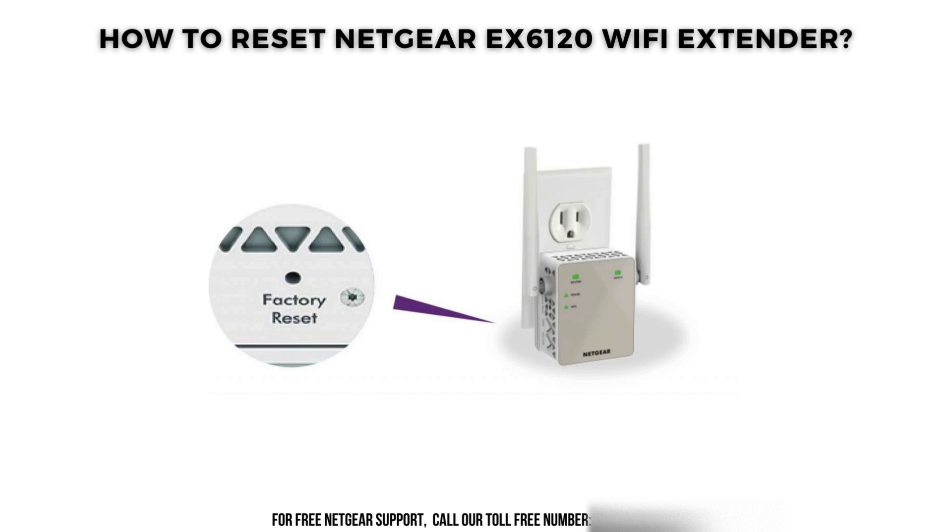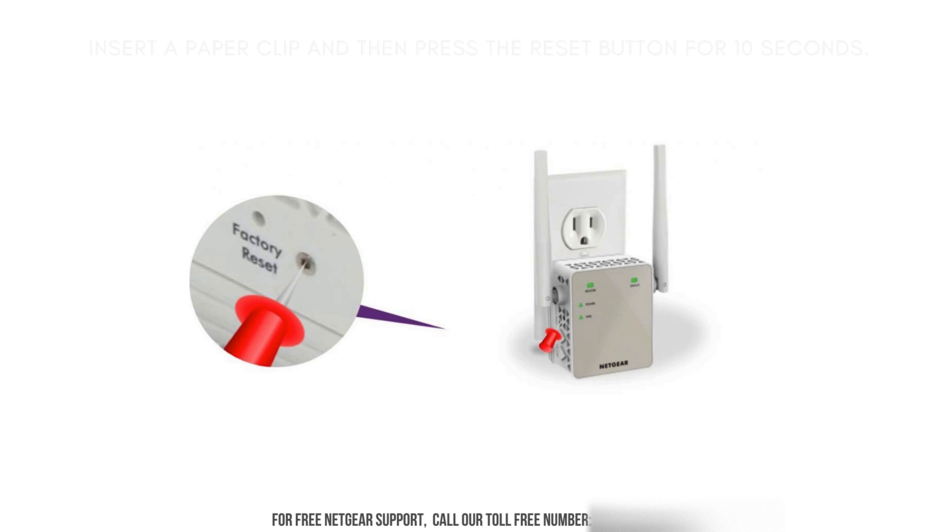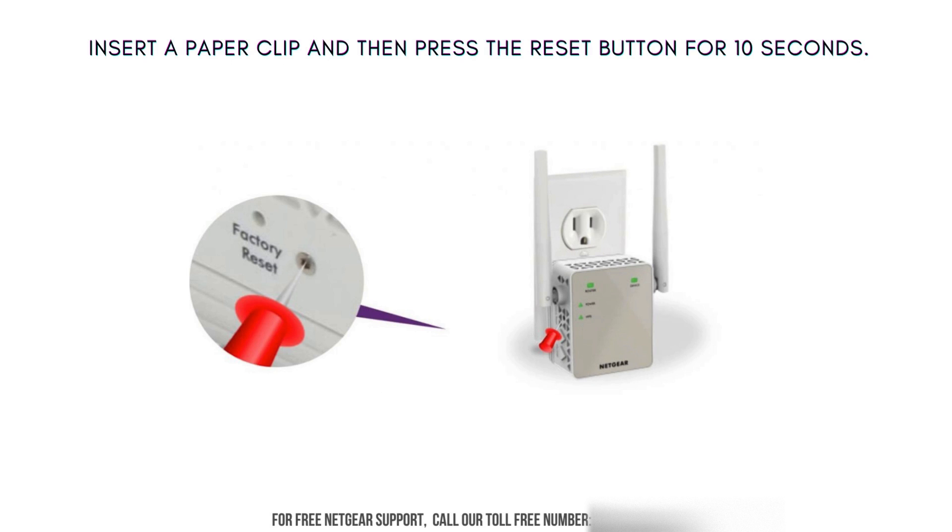Resetting the Netgear EX6120 Wi-Fi extender is a troubleshooting technique used to resolve connectivity issues, restore default settings, and optimize performance. Find the factory reset button on the Netgear range extender device. Then insert a paper clip and press the Reset button for 10 seconds.